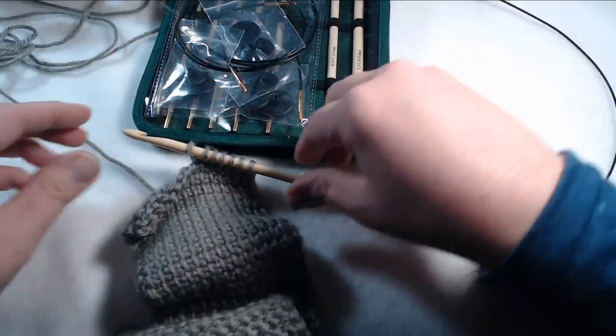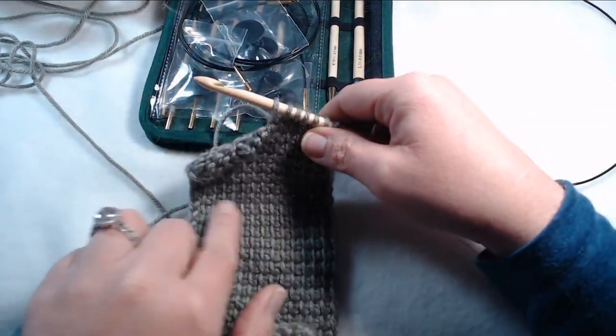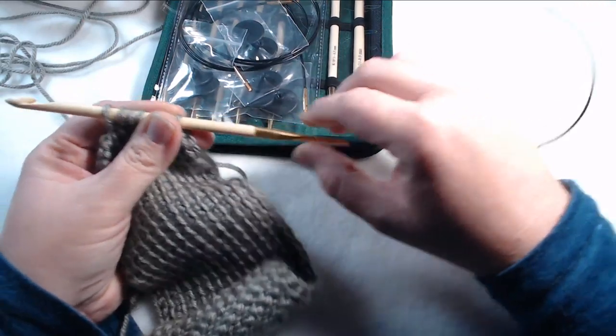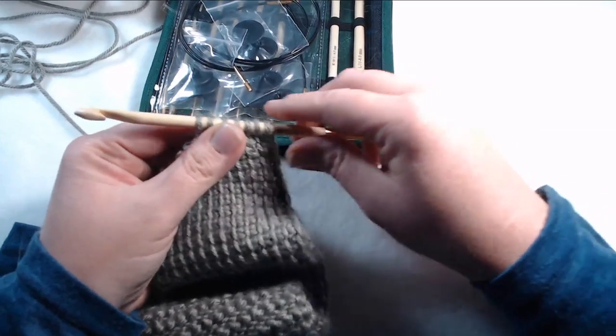With what I'm working on here, there are going to be some projects that are really not very wide, and so you can actually just take the cord completely off and use the hook without the cord.